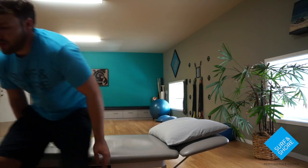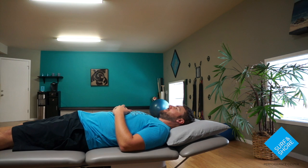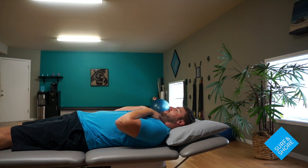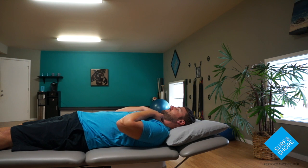From here, once you kind of get that little bit of motion down, we're going to go on to our backs. I like having a little bit of a pillow that you can kind of sink into. From there, same thing — just that little chin tuck. You should be able to just feel these little muscles in here turn on. You shouldn't feel those big muscles on the side turn on at all.